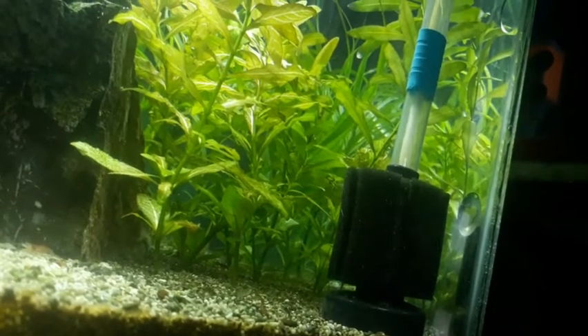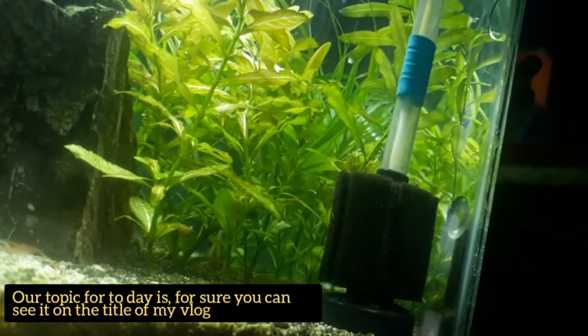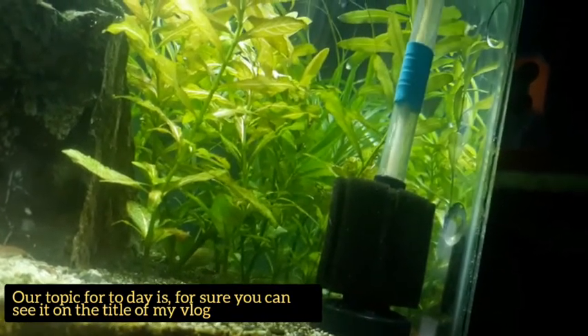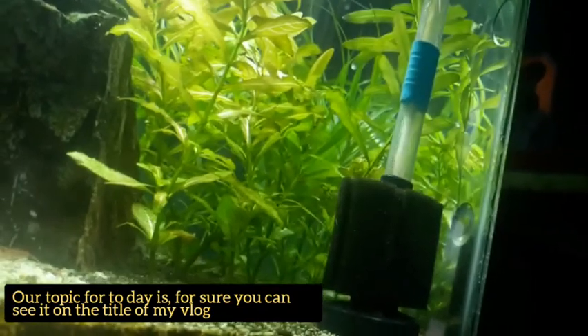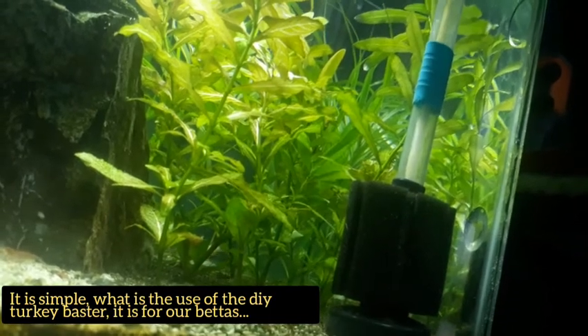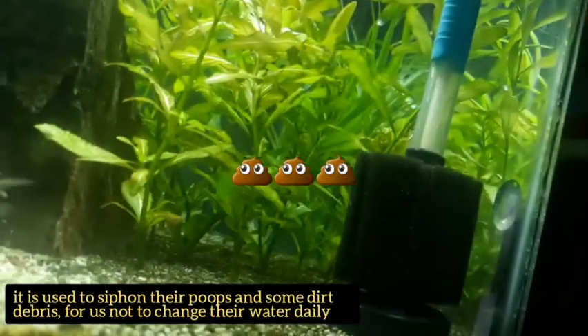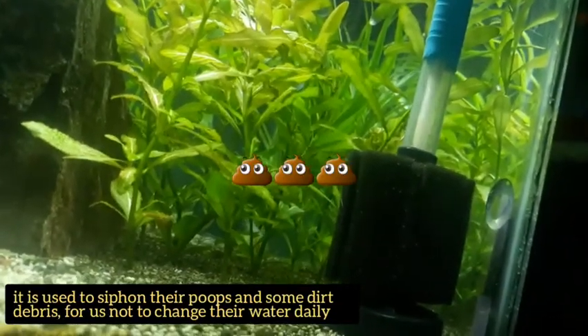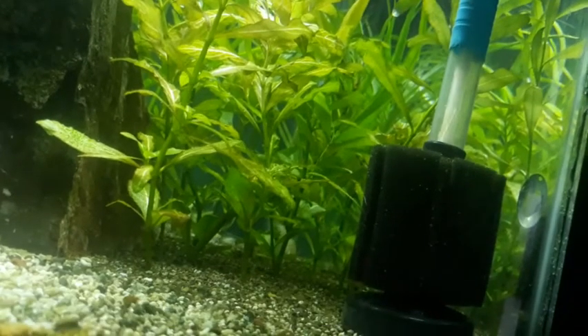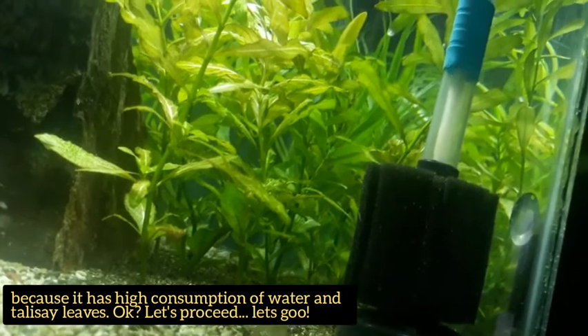So yun, what's up sa inyo mga kabisyo. Ang topic natin ngayon, syempre nakalagay na dyan sa title ng aking vlog — DIY Turkey Buster. Simple lang naman, para sa mga beta natin, mga betta fish. Panghigup ng poop nila para hindi tayo araw-araw mag water change, kasi magasto sa tubig at talisay leaves. Okay? Punta na tayo. Let's go.